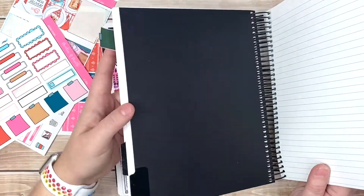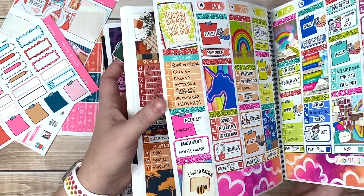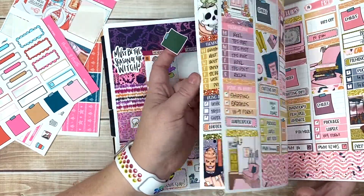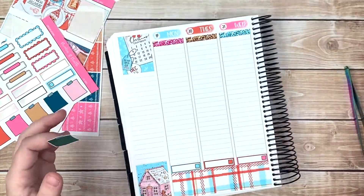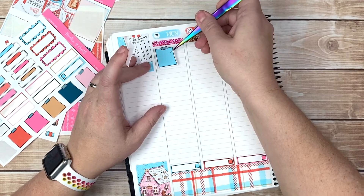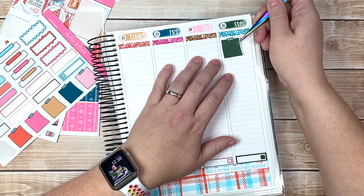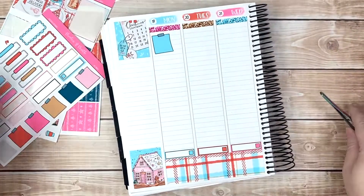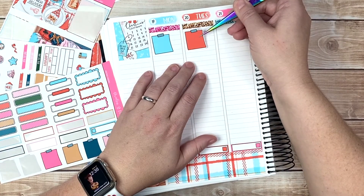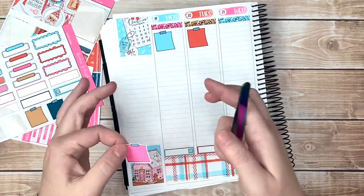We're gonna go ahead and do our color blocking. When was the last time I did a non-staggering type thing? Yeah, it's been a minute since we've done a non-stagger. I know what I'm going to do - I'm going to color block and we are going to get all the sticky notes up top first. I've really just been in a mode of color blocking.